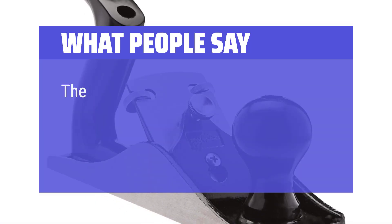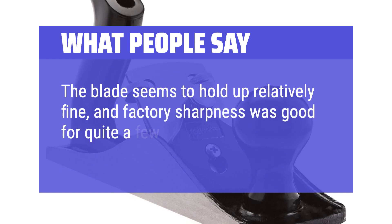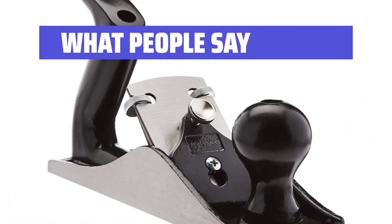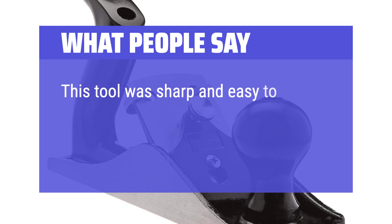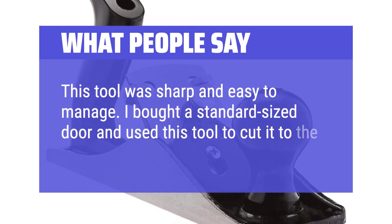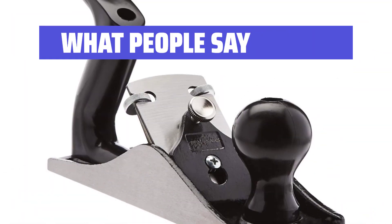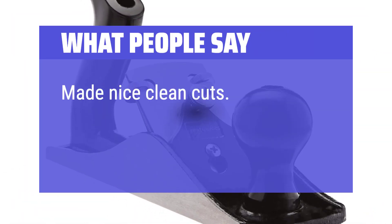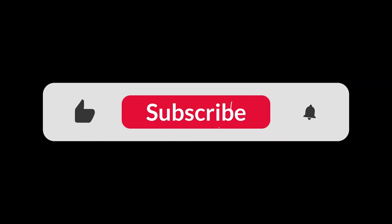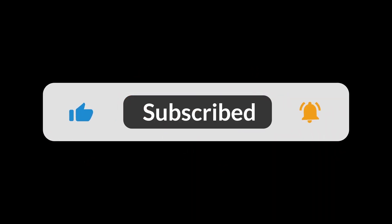What people say: the blade seems to hold up relatively fine, and factory sharpness was good for quite a few passes. This tool was sharp and easy to manage. I bought a standard size door and used this tool to cut it to the right size — saved a lot of money. Made nice clean cuts. You can find the Amazon purchase link in the description below. Hope this video can be helpful to you — thanks for watching.